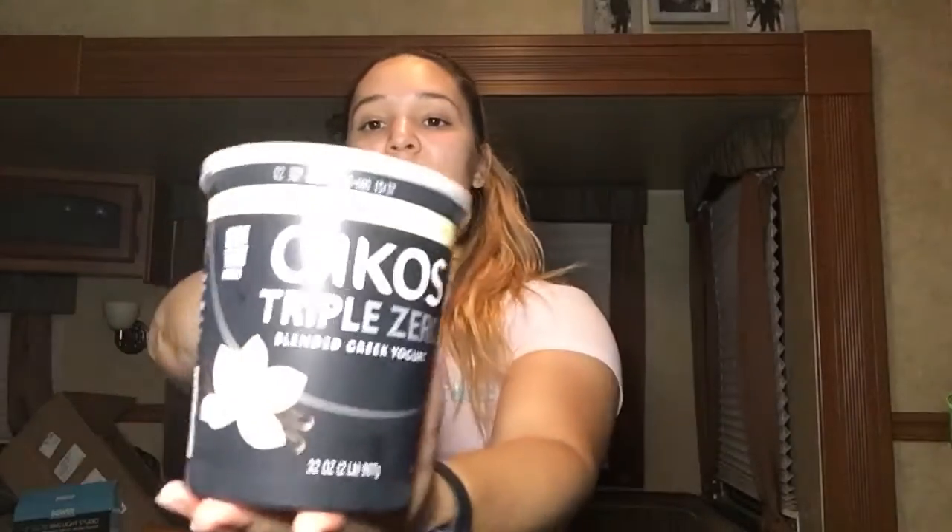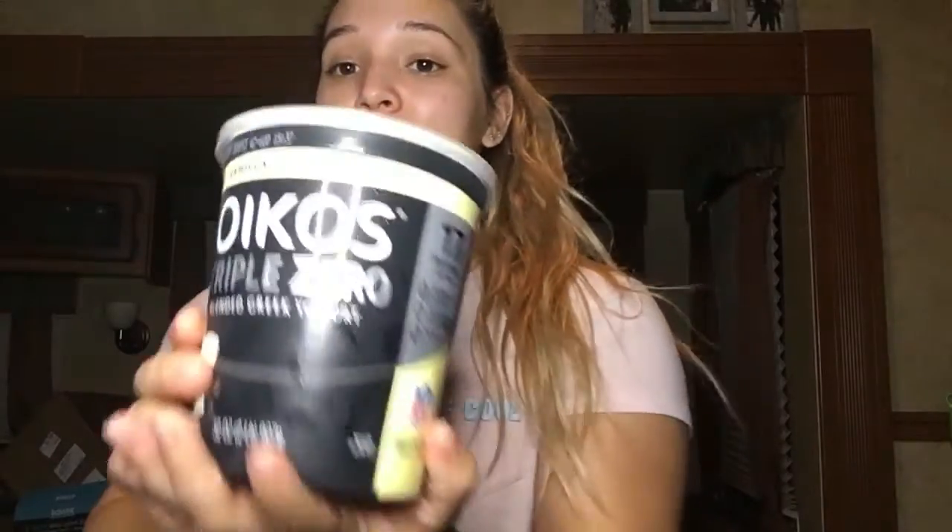I also have this Triple Zero Greek yogurt — me and my husband absolutely love this, we actually bought three because we go through them. This one has 11 grams of carbs, 17 grams of protein, and zero fats, so it's really really good. I always add walnuts with strawberries and blueberries — so good, so delicious. Definitely recommend this.